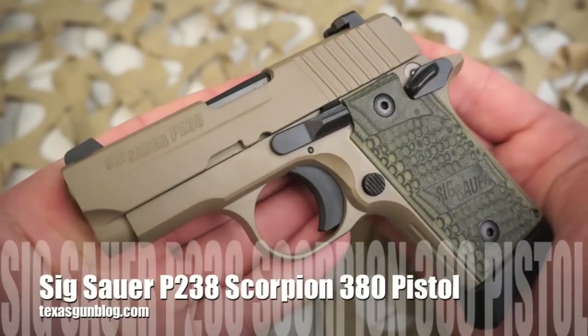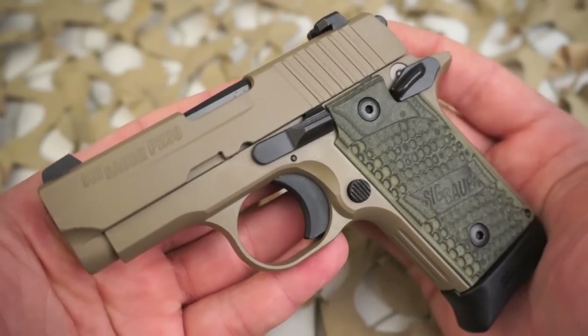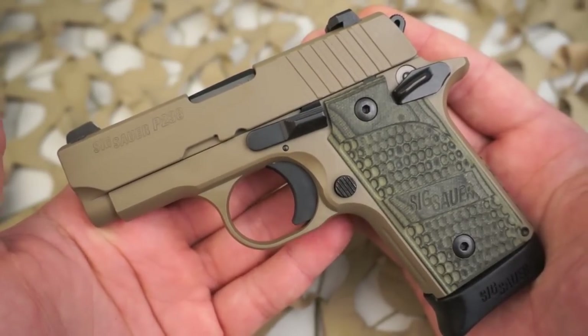Sig Sauer has the latest offering in the Scorpion family as the P238 and it shares the same flat dark earth custom finish as the 1911, P220, P226, and P229 Scorpion versions.